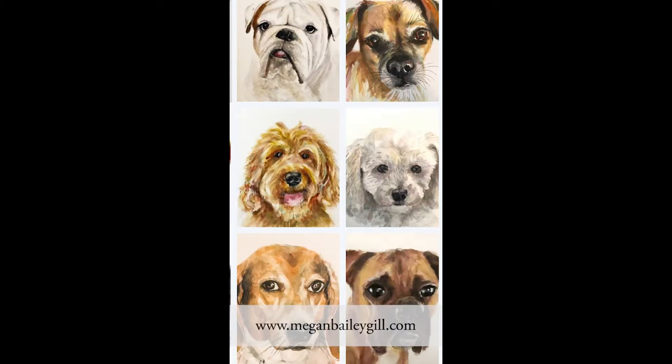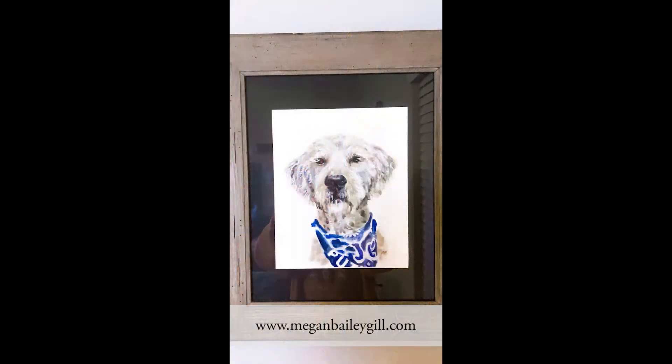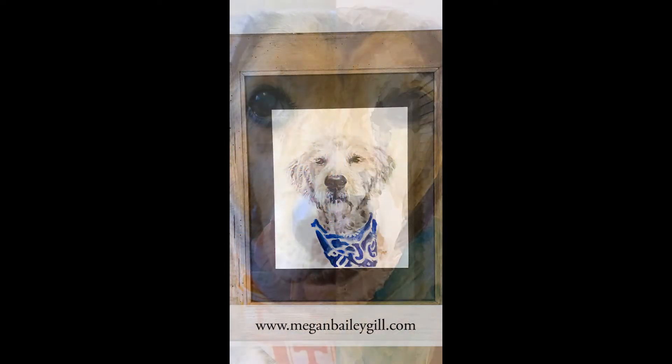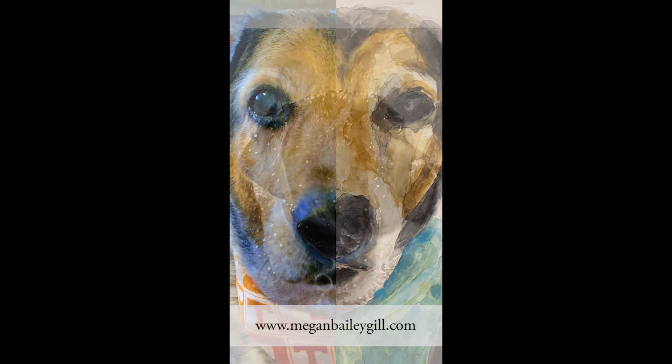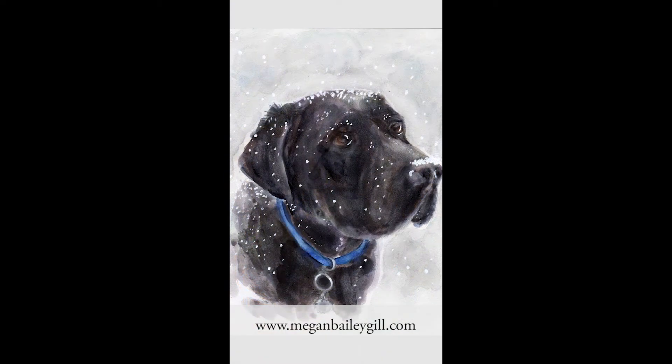My pet portraits come in different sizes, but I'm offering an 8x10 on watercolor hardboard for $65 with free shipping, or if you're local, for $50. I'm also giving away one pet portrait for free on December 7th, but don't wait until then to buy it because these sell out quickly.